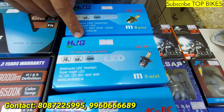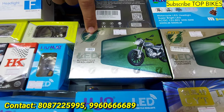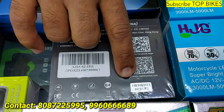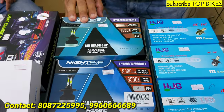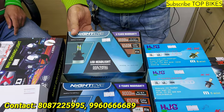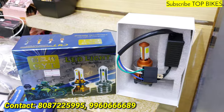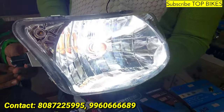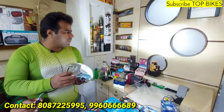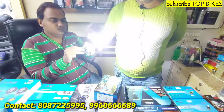M6 890 rupees, M8 100 watts 950 rupees, RTD 950 rupees. Night Eye original H8 model 1800 rupees pair, Night Eye original 1700 rupees pair, Night Eye copy 600 rupees pair, C6 400 rupees, CYT 500 rupees. With blaster — low beam 20 watts, high beam 40 watts.